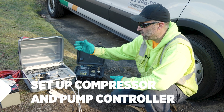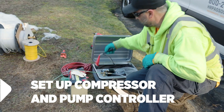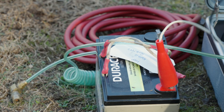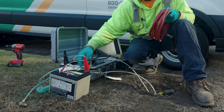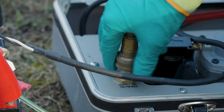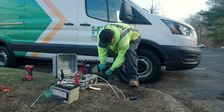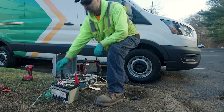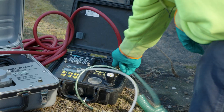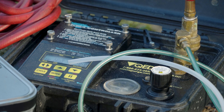Now that we have our pump deployed, we need to set up our compressor and our pump controller. Our compressor just runs off 12 volts DC — positive to positive on your battery, negative to negative. From here there's a supply airline; we'll connect our air hose going into our pump controller. Finally, our airline that we already connected previously to the air out on the compressor. Turn the compressor on and it builds pressure.